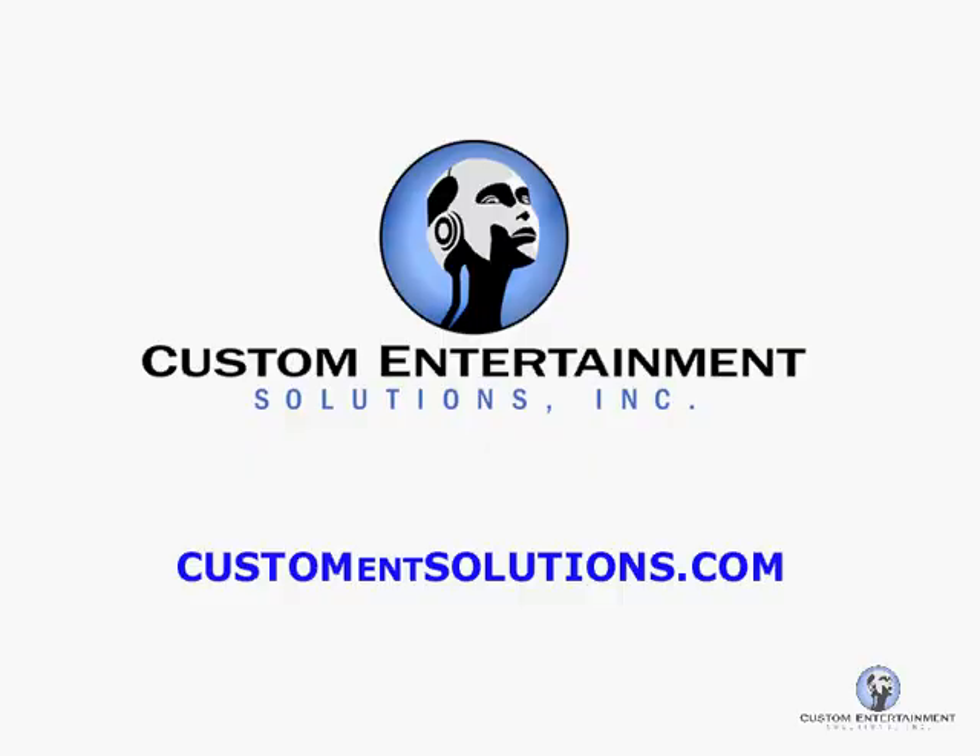If you have any questions, please feel free to drop us a line at customandsolutions.com or just comment on the video. We'll get back to you as soon as possible. I appreciate your attention — good luck. Thanks, bye-bye.